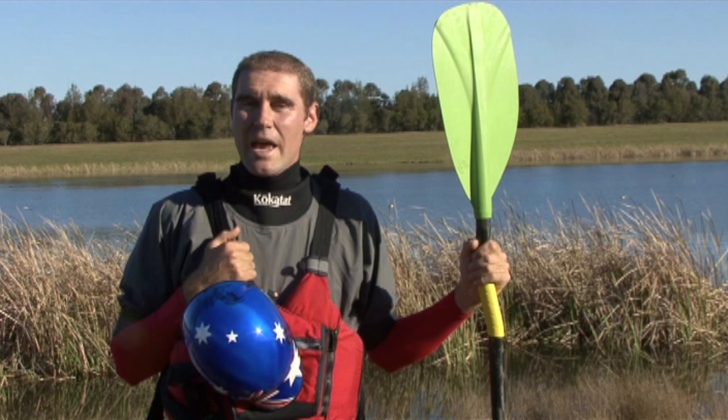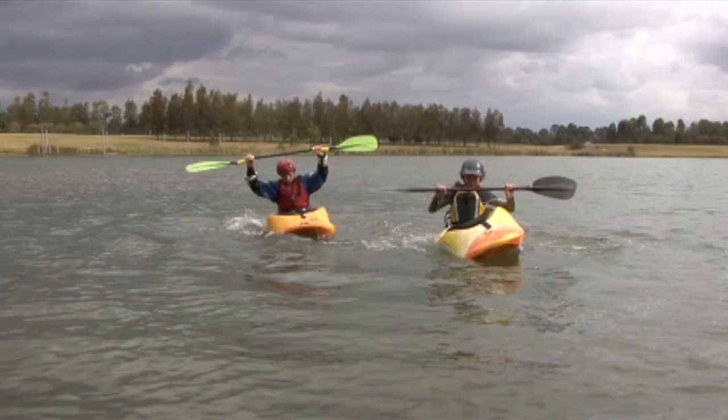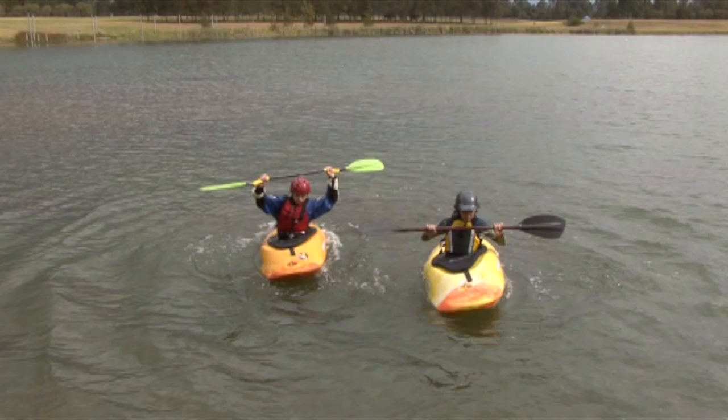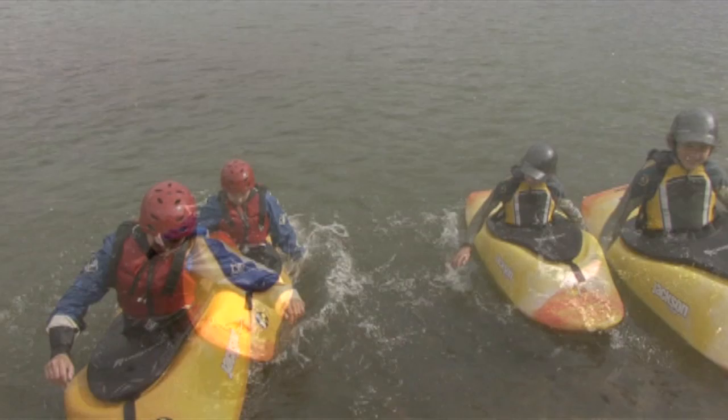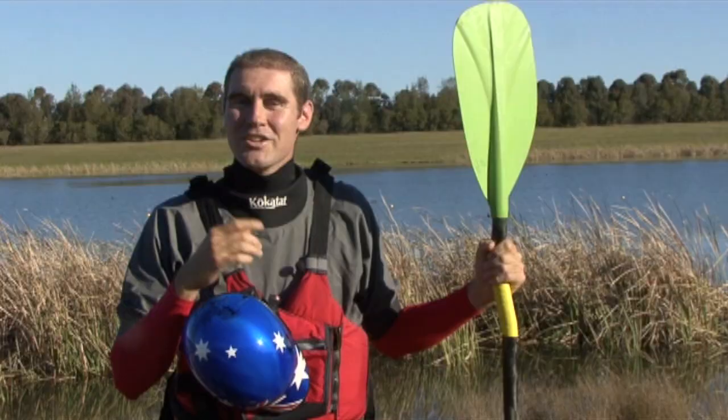Alright, now we're going to practice a few things with our hips. Our hips are actually fairly important in a kayak. What I want you to do is just sit in your boat and try to make waves by rocking your boat side to side. That's the start of a hip snap. This is a very important thing to know when you're kayaking — it's the start of what we need to know for rolling, for strokes, for bracing. So we want to make sure that we're getting good at these hip snaps.